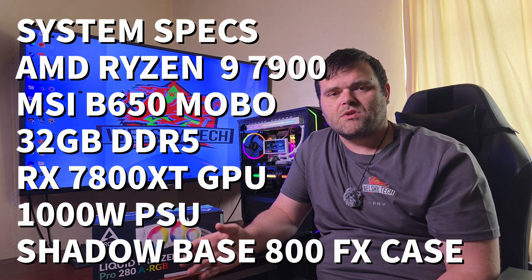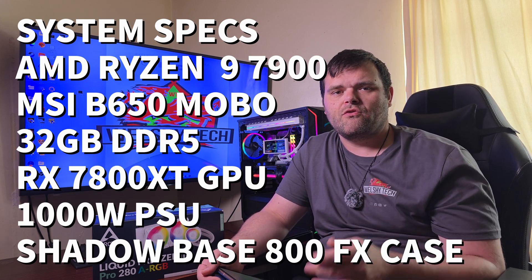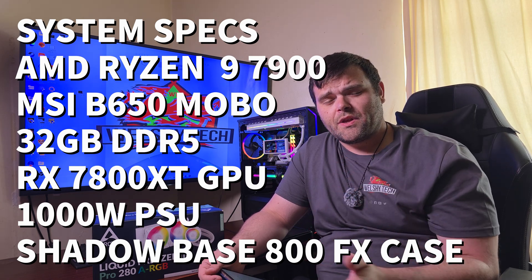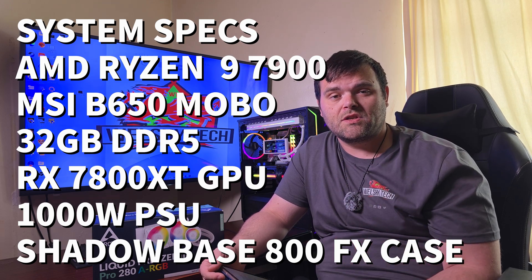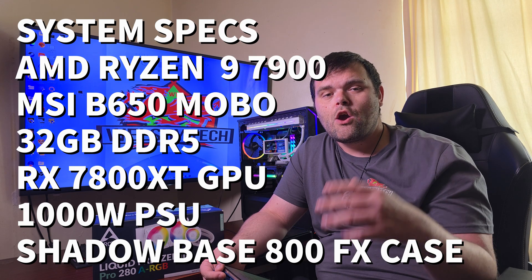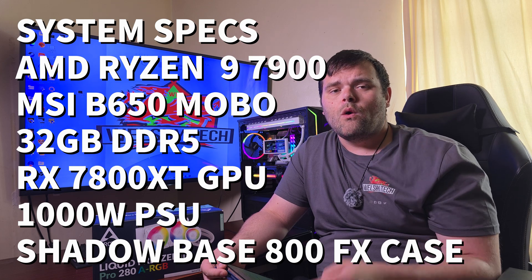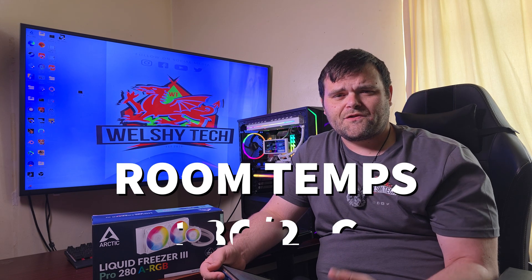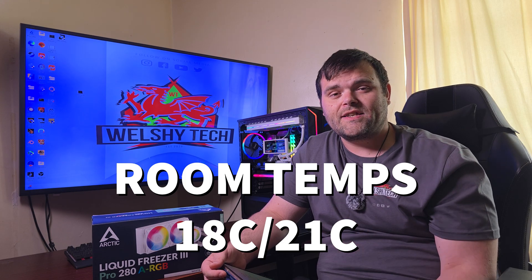The overall testing system is my AM5 platform: an AMD Ryzen 9 7900 with 32GB of DDR5 RAM, an MSI B650 motherboard, an RX 7800 XT Nitro+ GPU, housed in the Shadow Base 800 FX with a 1000W power supply. It also has four 140mm Light Wings fans from be quiet! The room temperature before testing was 18°C but rose to 21°C after testing.